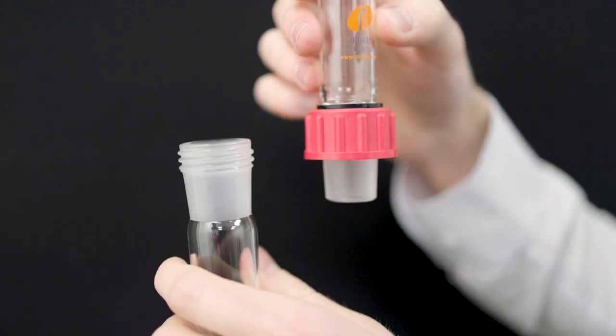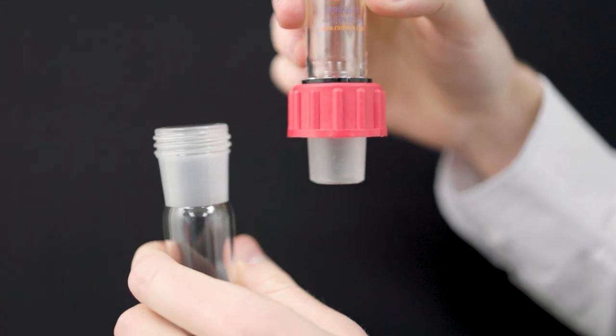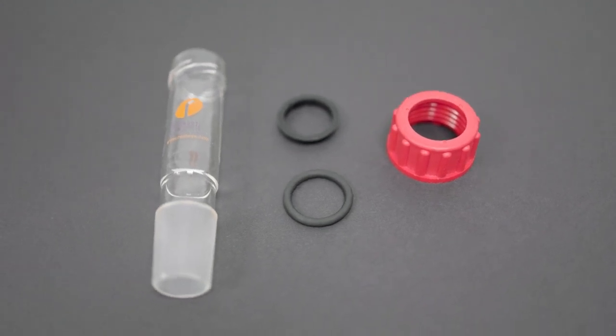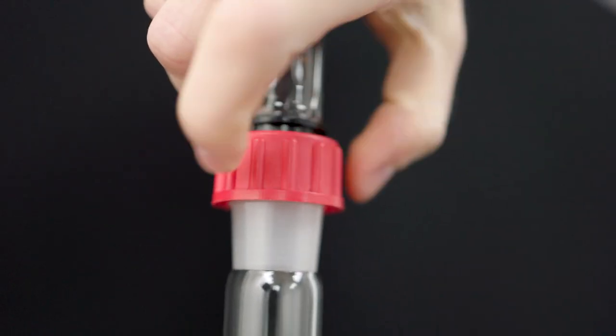They're based on a standard ground glass joint that includes a screw thread on the socket and a screw cap on the cone, supported on a glass ridge. A complete connector consists of an externally threaded borosilicate glass tube, a screw compression cap, and a Viton i-ring. When the screw cap is tightened, the i-ring is compressed, creating a vacuum tight seal.